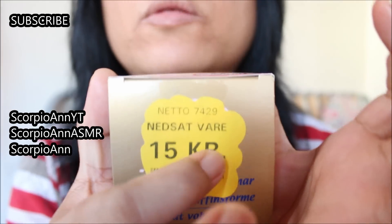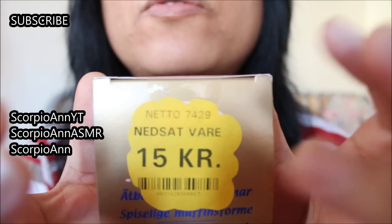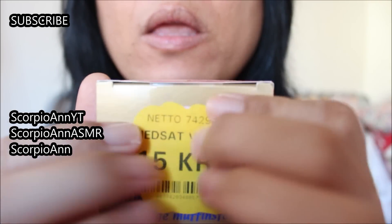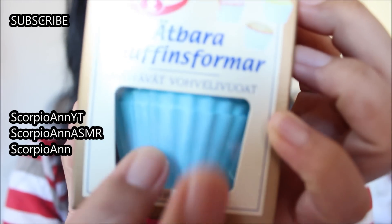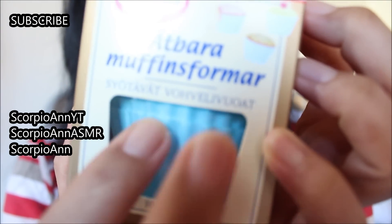It was on sale guys — 15 crowns, not even 2 dollars, and there are 10 muffin forms in it. It's edible guys, it's edible.